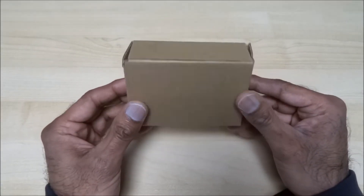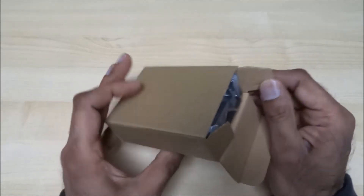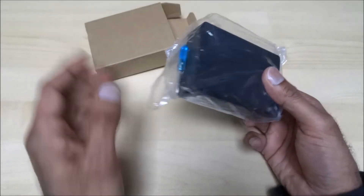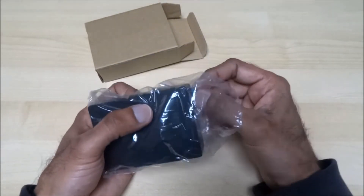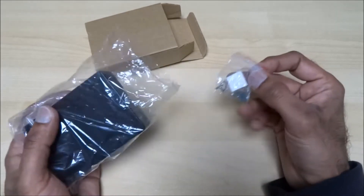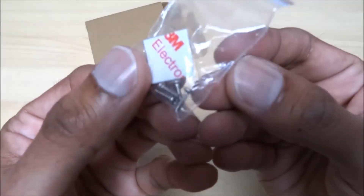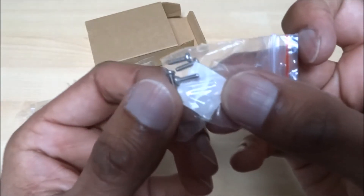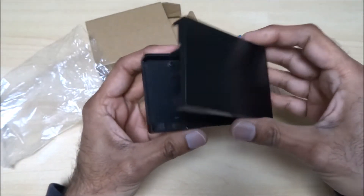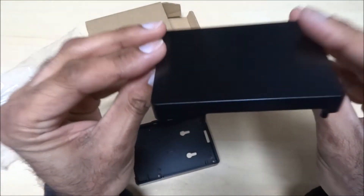Let's have a quick look around the packaging — plain box, nothing on there. Inside you get a small mini screwdriver, small screws, and what looks like some padded cushions. And here's the case itself — it's got a nice solid metal feel to it already.